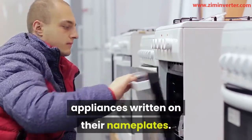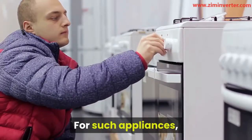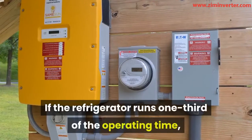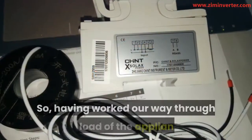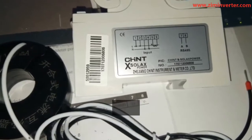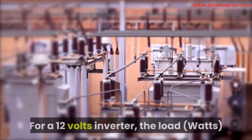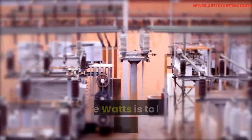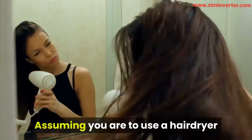The first thing we are going to do is determine the watts-amps of your load. We also need to determine the length of time the loads will run. To determine this, we need to calculate the input load of the appliances written on their nameplates. However, you must note that some appliances do not have any constant load. For such appliances, you will have to arrive at the estimated load they use. For example, a big-sized refrigerator with a compressor of 750 watts — if the refrigerator runs one-third of the operating time, it will have an estimated load of 250 watts per hour. Having worked our way through the load of the appliances and their running time, we can now calculate the size of the battery bank, and to achieve this we will do some simple divisions.